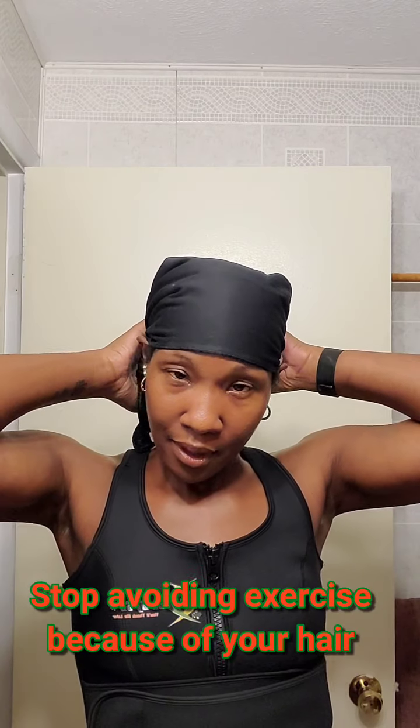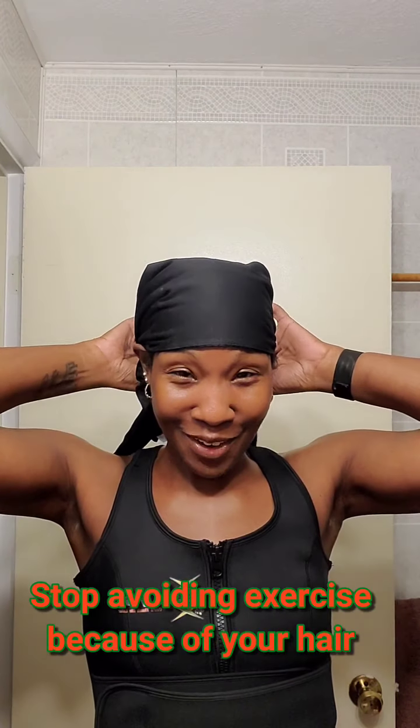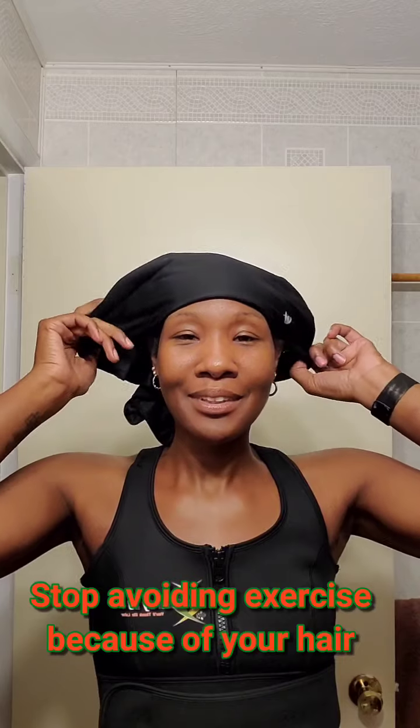I've now finished my workout. I waited probably about an hour because I went and ran a few errands. My hair is pretty much dried — my forehead is dry, though it does feel slightly just a little bit damp on the side. I'm going to go ahead and take this off, but I just want to see how well it at least preserved my hairstyle.